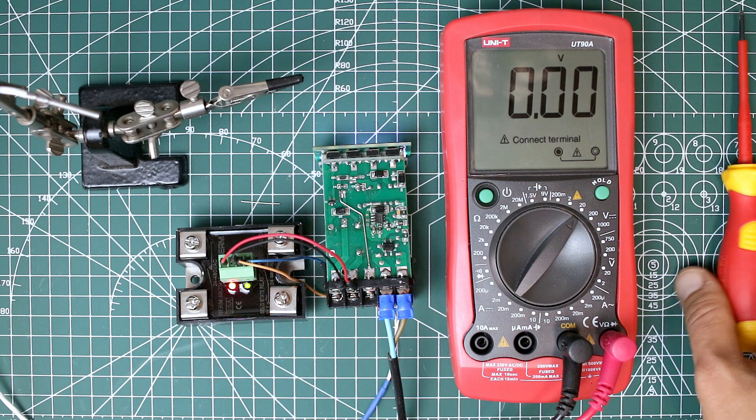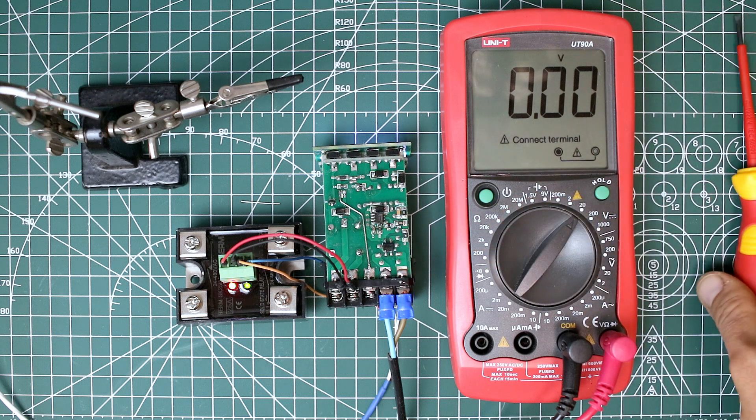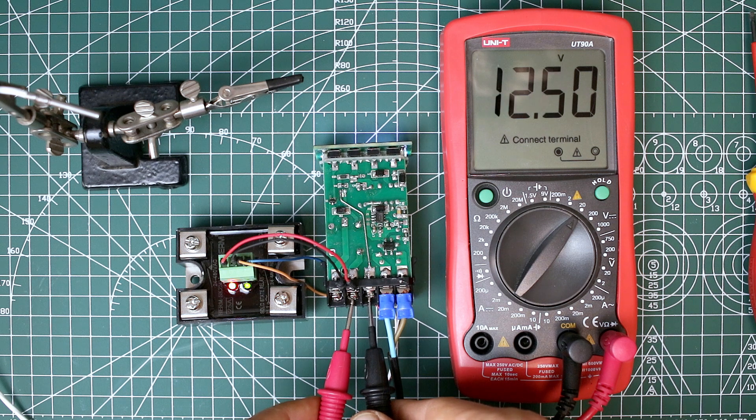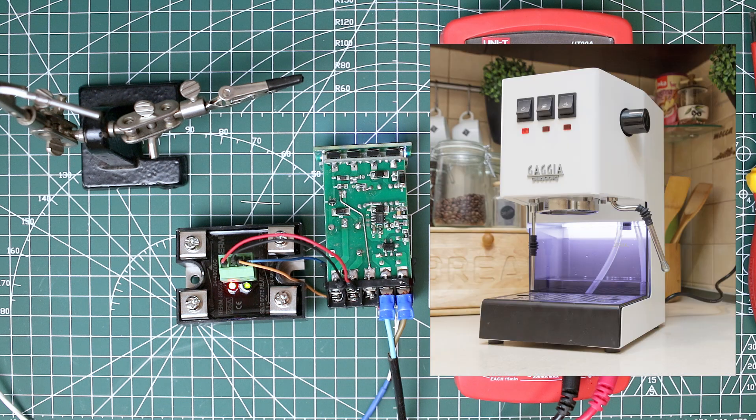As you can see, now we have GND connected to pin number 3. I have voltage here. You can use this voltage to power supply anything you want. I'm going to power supply the light in the Gaggia Classic water tank.